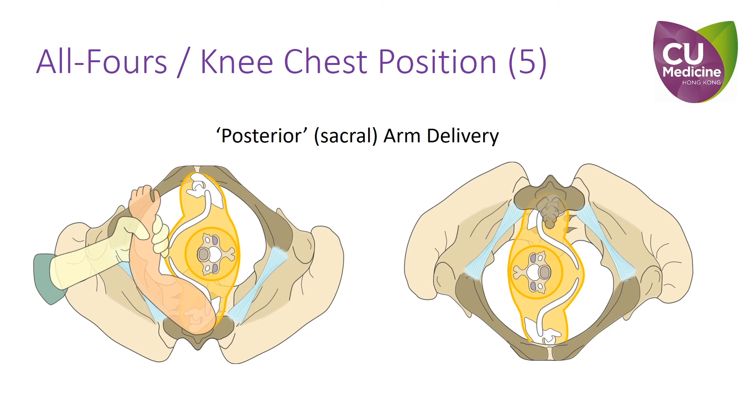Finally, when performing posterior arm extraction with the patient in a supine position, we are advised to pull upwards to facilitate rotation and delivery. However, the original posterior arm, which rests anterior to the sacrum, is now at 12 o'clock after repositioning.